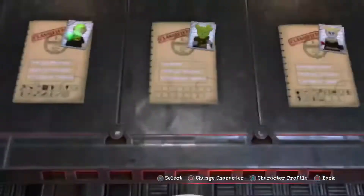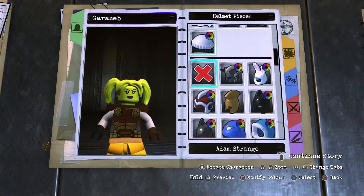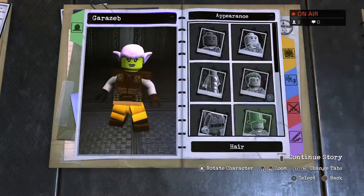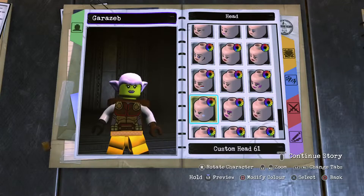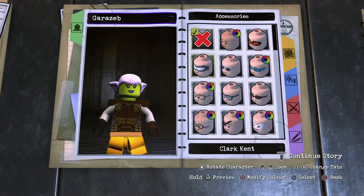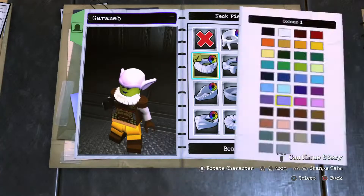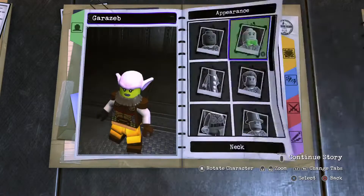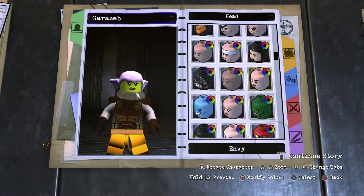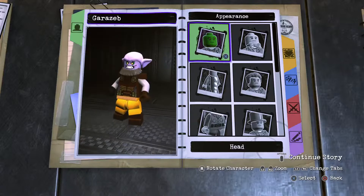So, keeping Buzz and saying goodbye to Brainiac as we create Garazeb. To start things off, go to Helmet or Ears and find the Envy ears — those will be the lightest purple you've got. The head itself is custom head 22. I'm going to use the Neck Beard 02 accessory, and that will be dark grey. Then the head continues with yellow eyes, and since he's an alien, I'll find Envy or Pride to match up the skin tone.